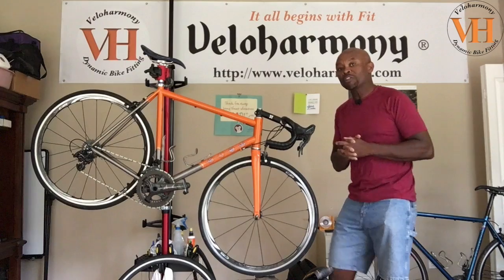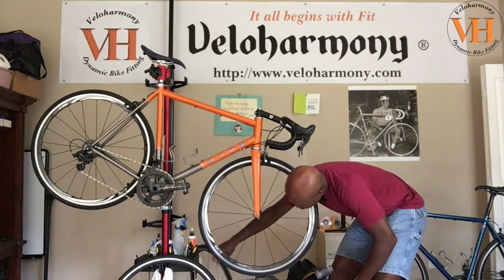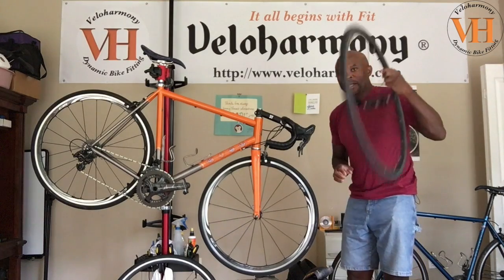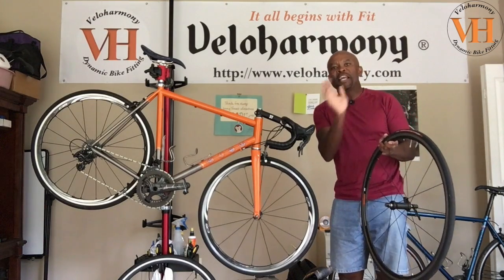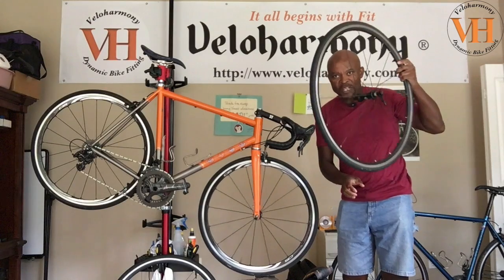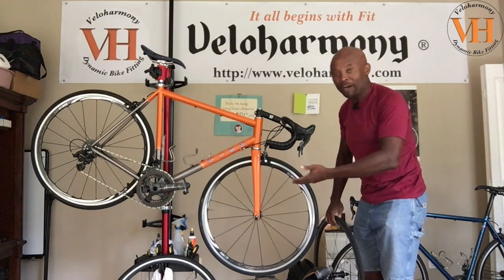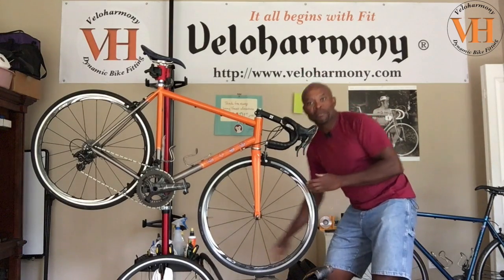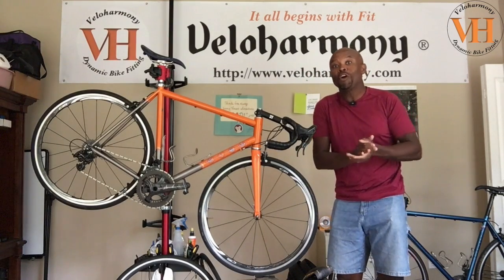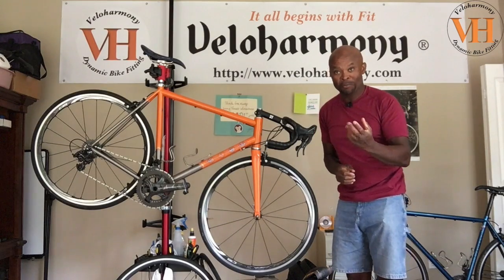Another way to avoid surprises, especially on group rides, is to make sure you have a spare set of wheels. It's always good to have at least an extra set. What you do is put your best tires on that set for your group rides and gran fondos, and then have your training tires on your everyday wheels. That's a great way to make sure you have your best tires when the ride means more.